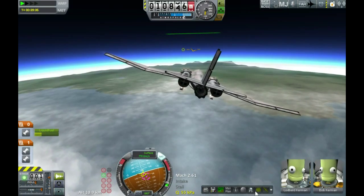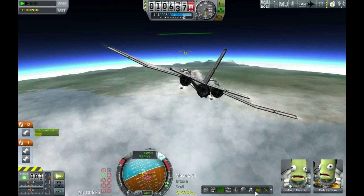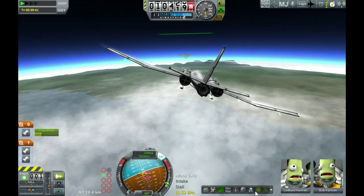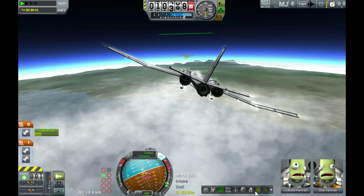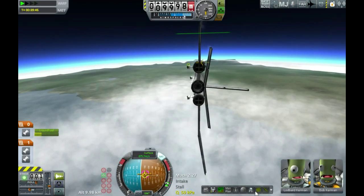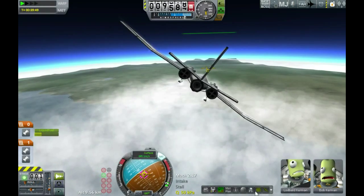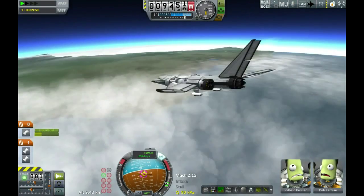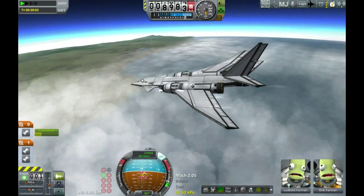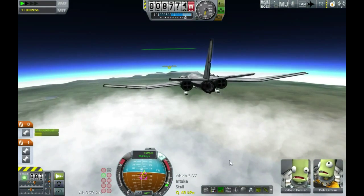Have you spotted what the mistake is yet? Take a look down to the left of the nav ball — I've still got it on prograde instead of stability assistance. Not only is it trying to hold the nose on the prograde vector so any time I pull the nose up it's pulling the nose back down again, but the PID tuner I use — the thing built into Kerbal Pilot Assistant that controls the sensitivity of your SAS — only works on the stability assistance mode. It doesn't work on prograde and other modes. So I'm flying with an untuned SAS again, massively overcorrecting everything I do, which is what's making the plane wobble back and forth and side to side.